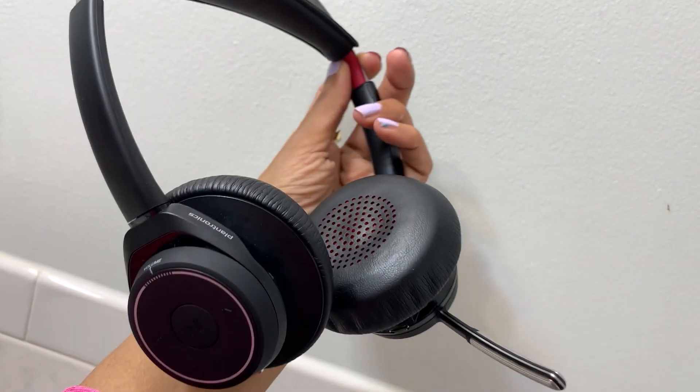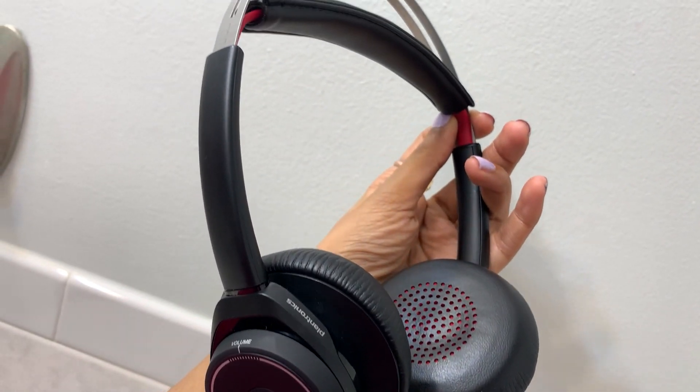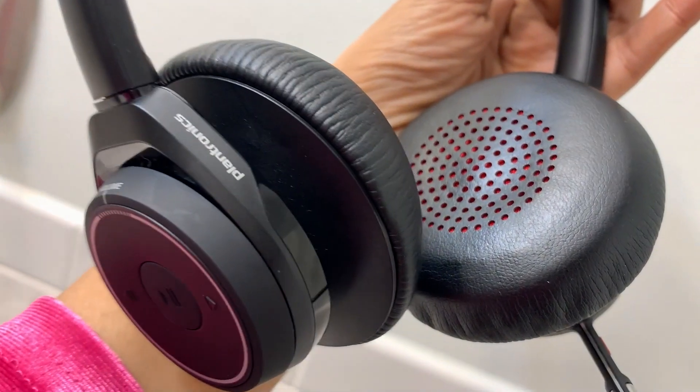Hi guys, today I'm sharing with you the Plantronics UC Series wireless headphone and also showing you how to use it, and doing an audio test for you guys. An ideal set of headphones for people who work from home.